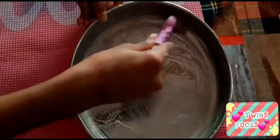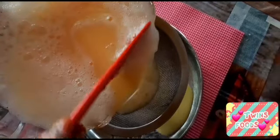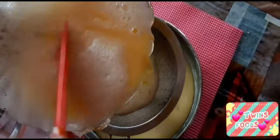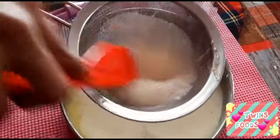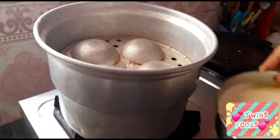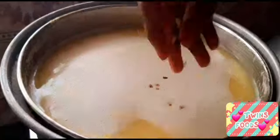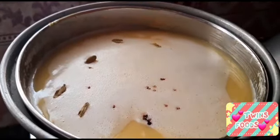Grease the ghee on the mold, then transfer the egg mixture into the mold. Now add some cardamom and steam it for 10 to 15 minutes.